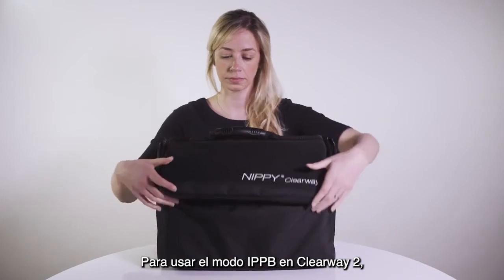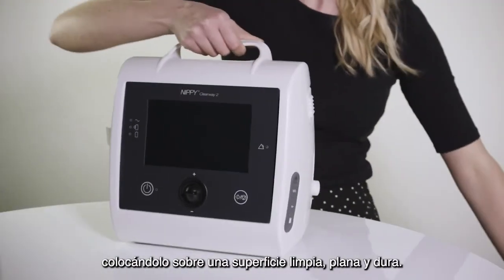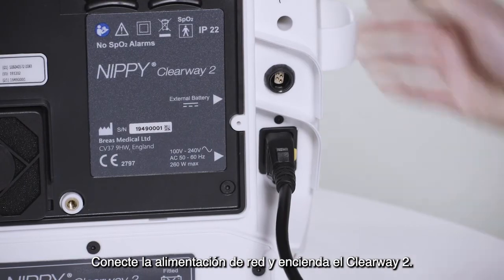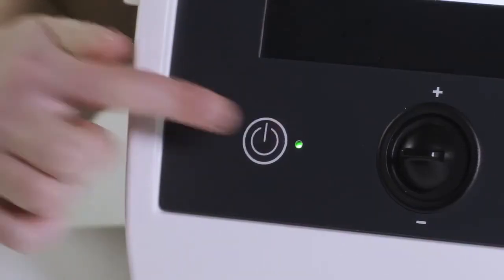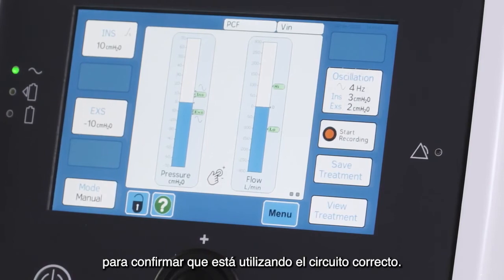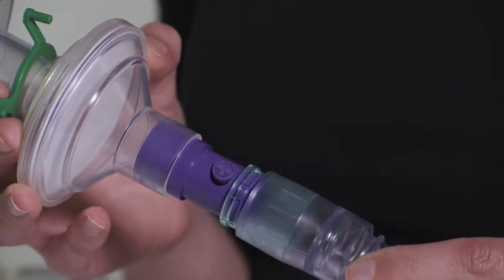To use the IPPB mode on the Clearway 2, set up the device as normal by placing it on a clean, flat, hard surface. Connect the mains power and switch the Clearway 2 on. Press the green check button to confirm you are using the correct circuit. In IPPB mode, a circuit with a leak port must be used.